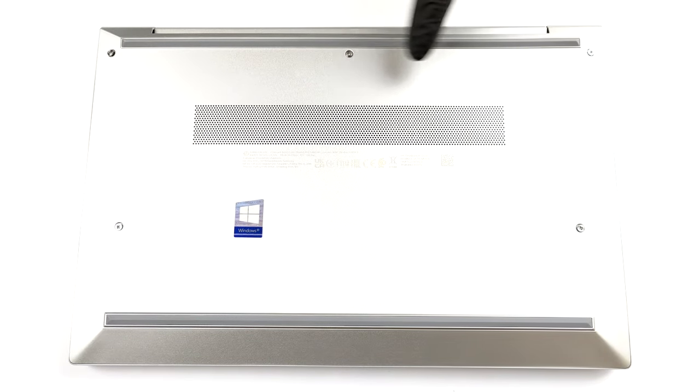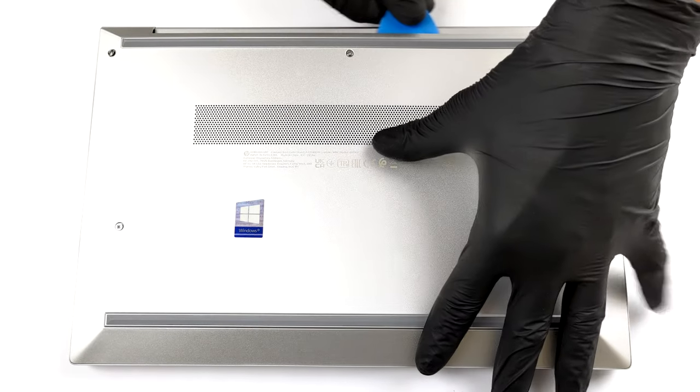Hello, this is Laptop Media, and today we will show you how to open the HP EliteBook 830 G8 and what's inside of it.